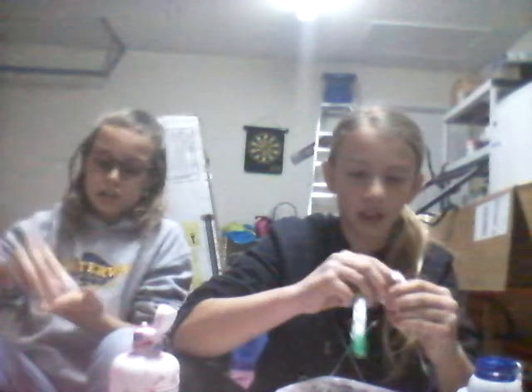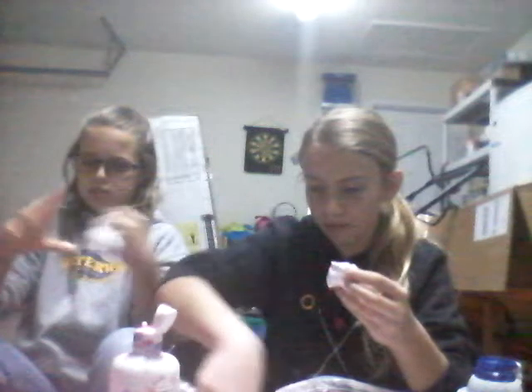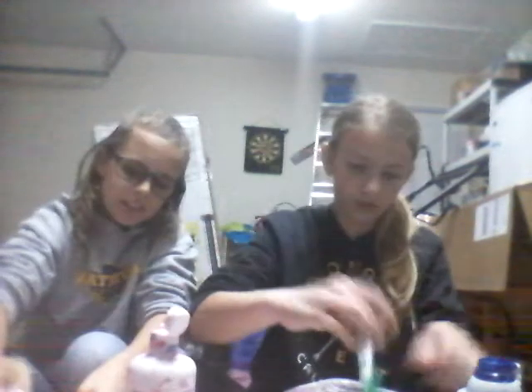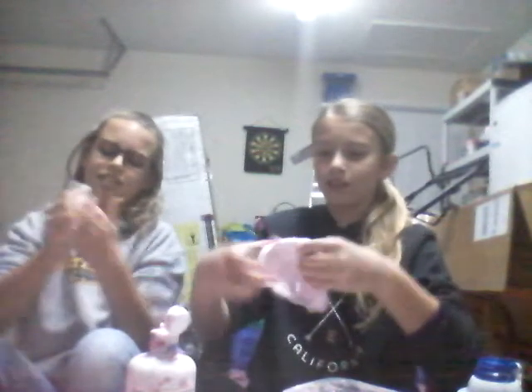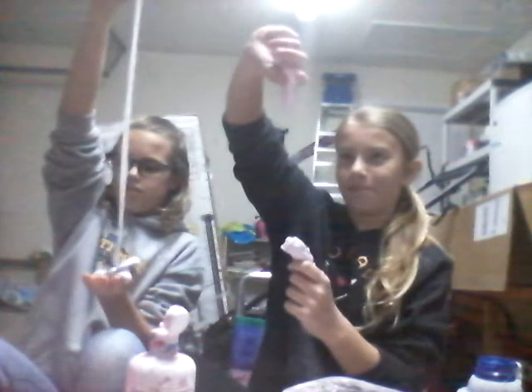Mine's really good! By the way guys, we might do an ASMR satisfying moment with the slime after we're done - it's when you do a satisfying video with slime. Madison's slime turned out really good. Comment down below who's turned out better!